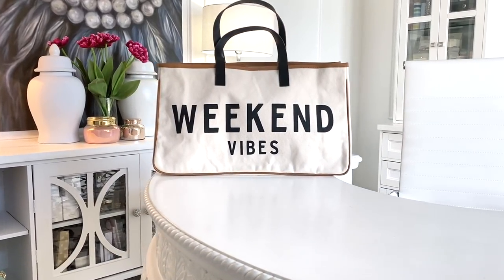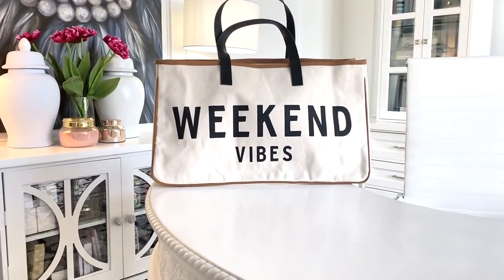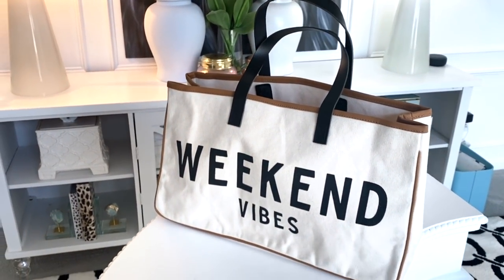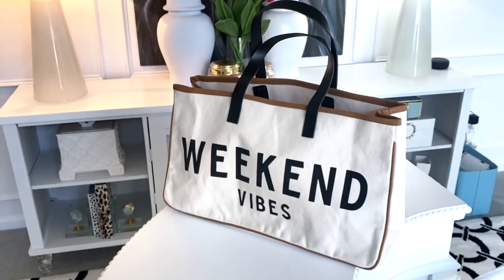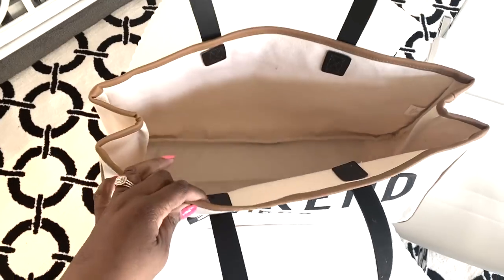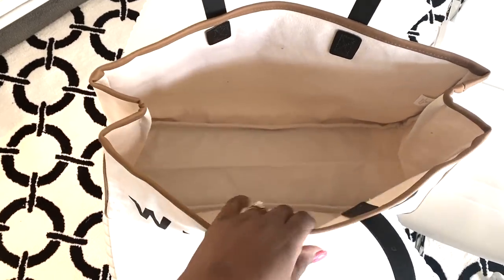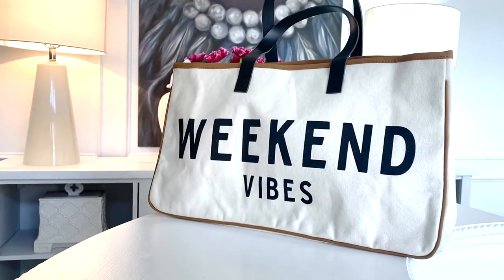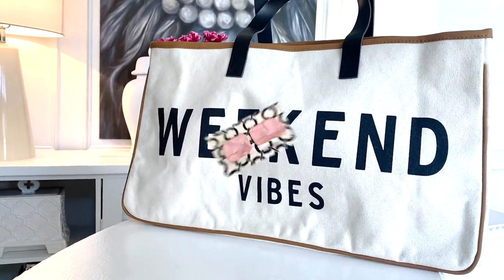It's the weekend and I am packing a small bag and some other items for a much-needed staycation with my hubby. How fitting is this canvas tote? It is the perfect size for packing a few items for just a few days. It looks larger in person but it's actually 20 by 11, and you'll be amazed at how much I'm going to pack inside of it using a few of my packing cubes.